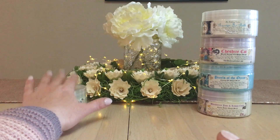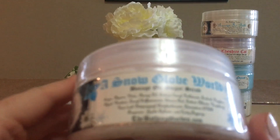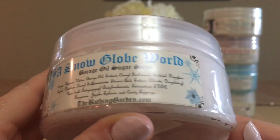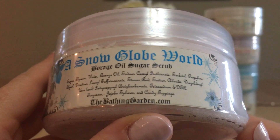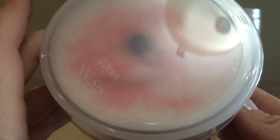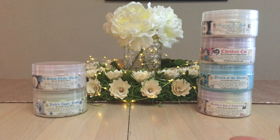Snow Globes World is a borage oil sugar scrub — I've purchased multiples of this in wax as well. It has little embeds and bits of sugar sparkles. It's a beautiful peppermint tea scent, very good for winter.